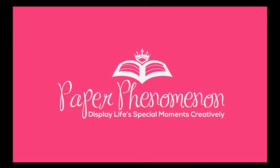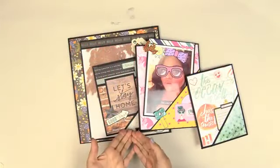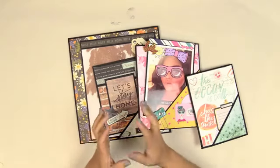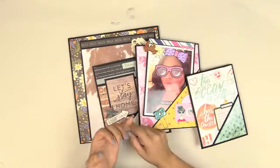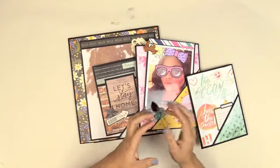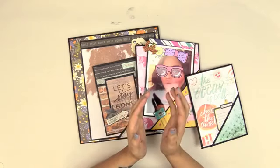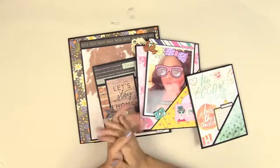Hello everyone, it's Kathy with Paper Phenomenon. I'm here to talk about monographs — this is video number three, I'll have one more video for you all. In case you don't know, a monograph is a detailed written study of a single specialized subject or aspect of it. I took that concept and came up with these, which are going to be single subjects of whatever event, day out, whatever you did and took pictures of — you can record those memories in one container.